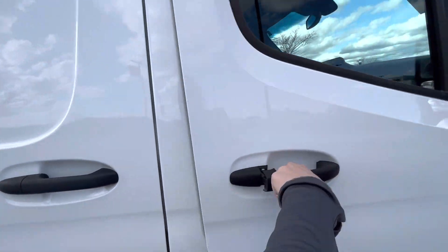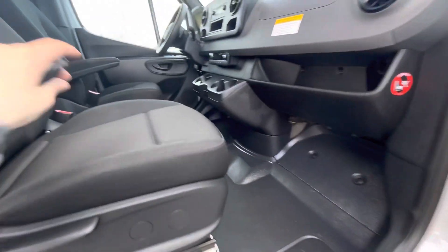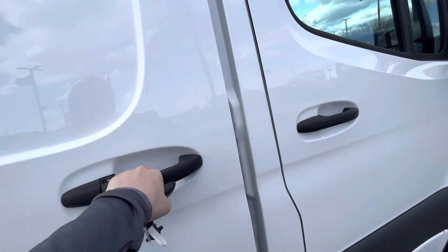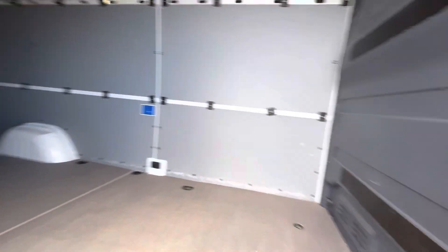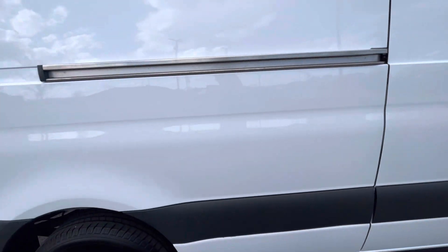First I'm gonna show you the passenger side — you've got a step to easily get up in there. Very comfortable seats. Pop those open and there's a good look at the entire van. The doors easily close.